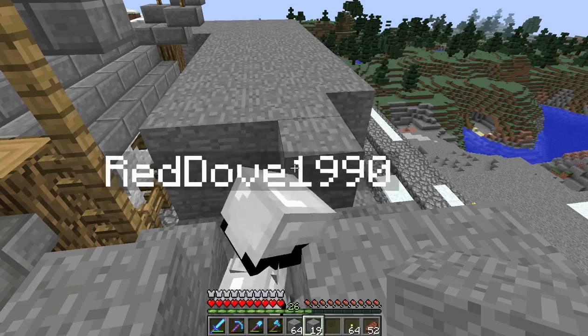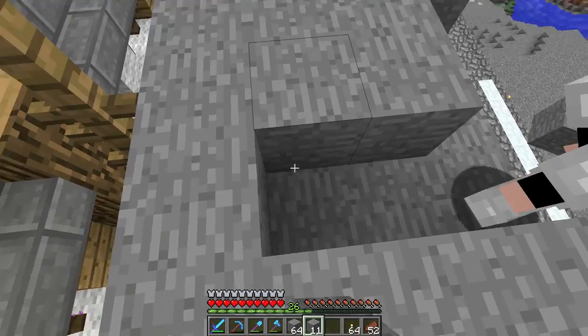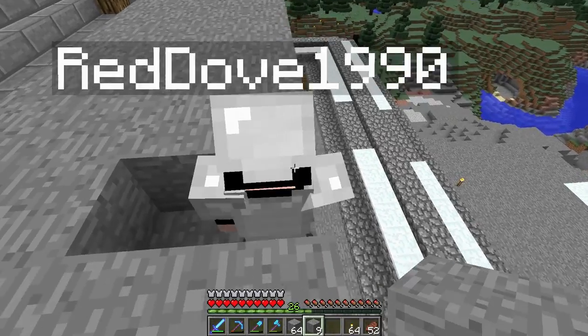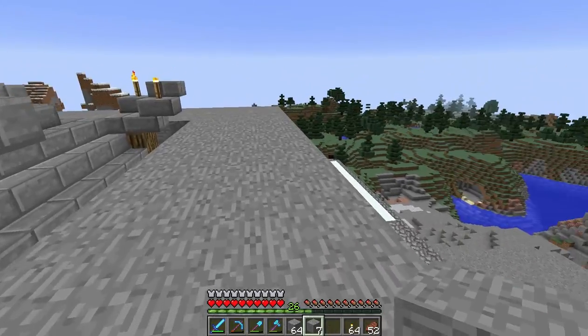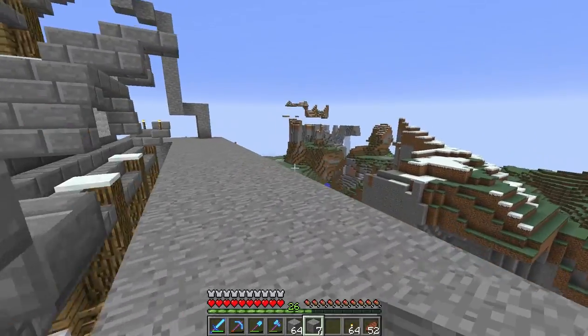Why don't you do it from the top down? I don't know, I just find it better. I'm not saying there's anything wrong with it, but I'm just wondering. I just do it in layers.